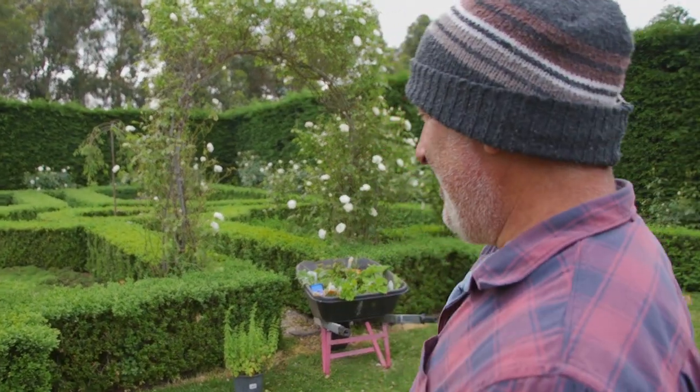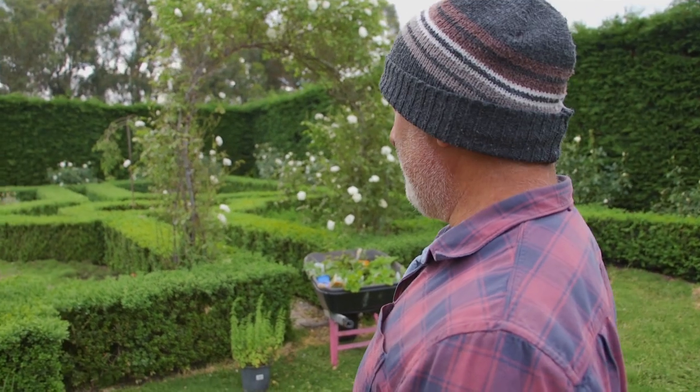Hey everyone, hope you're having a great day. Good start to the morning. I've been gardening today and I'm going to take you for a tour around the garden, because I think it's the season now to be inspecting your garden across the board — from seedlings to vegetables to flowering plants and fruit trees.